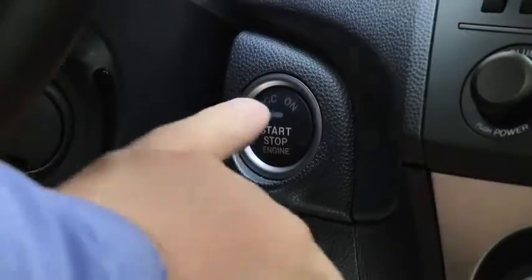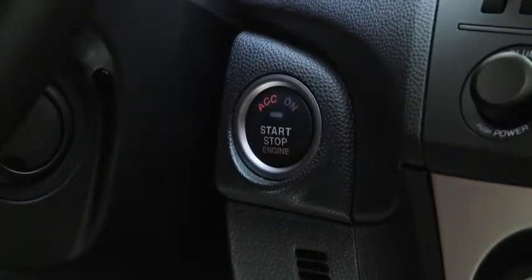To activate the accessory position, press the push-button start without depressing the brake or clutch pedals.